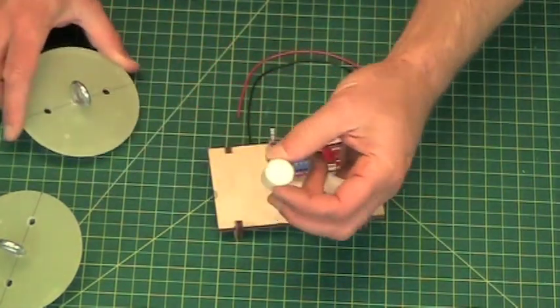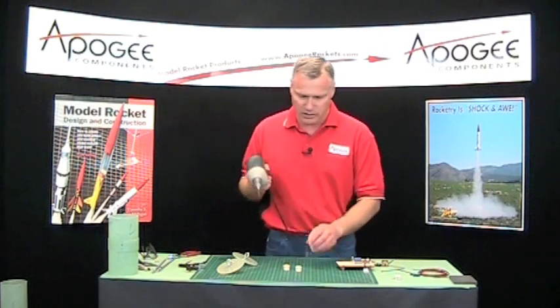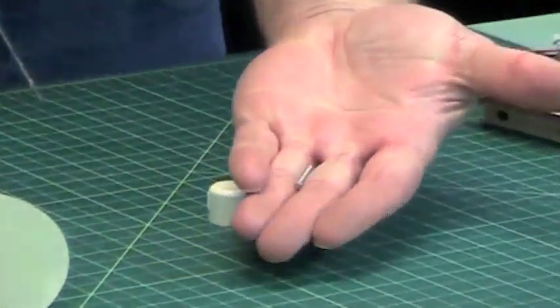But before we can glue those on, I need some holes in the bottom. And since I already have the drill set up, I'm just going to put a hole in it. And that's for, in the electronics mounting kit, that's for this little screw.